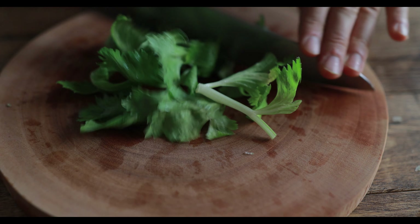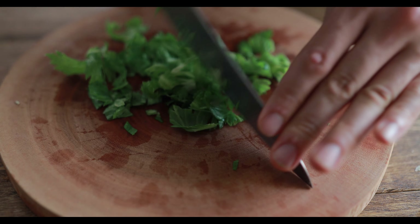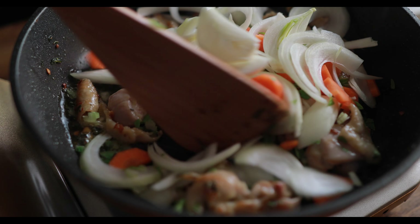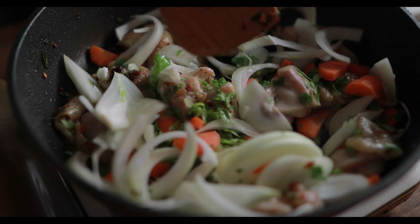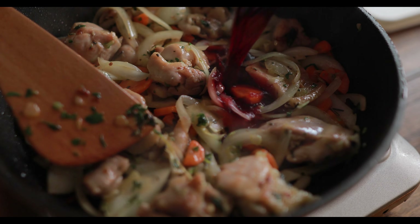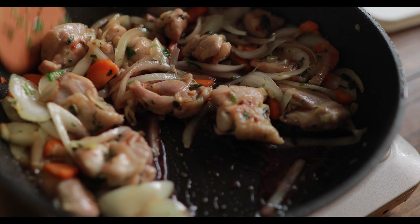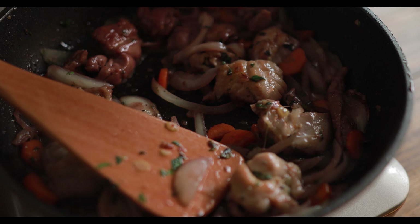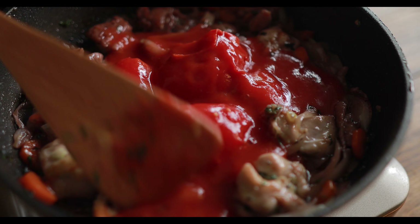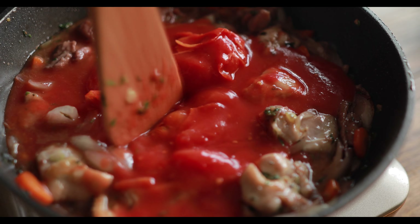I'm going to put it in a little bit. Cut the oil into the pan — the pan needs to start to add oil. The pan takes a lot of time to cook, about 2 minutes.